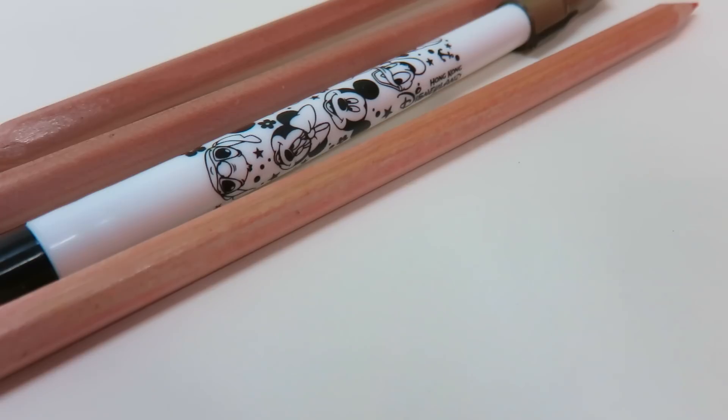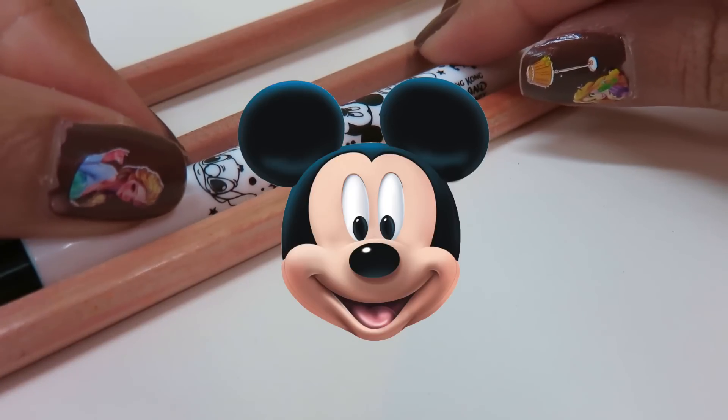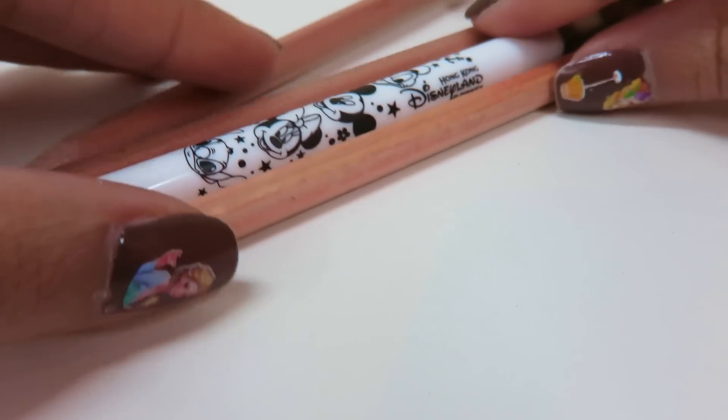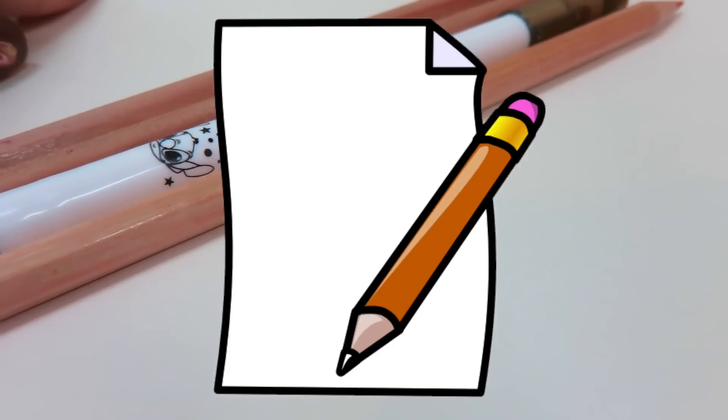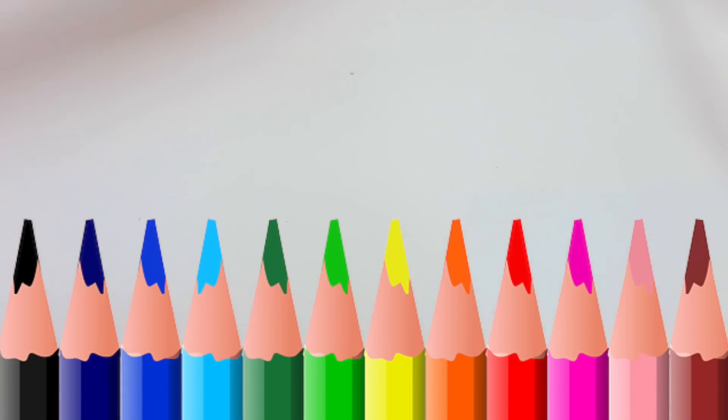Hi there! Today we're going to learn how to draw Mickey Mouse and Minnie Mouse. So get your papers and pencils ready, and make sure you have some color pencils as well as a felt pen.